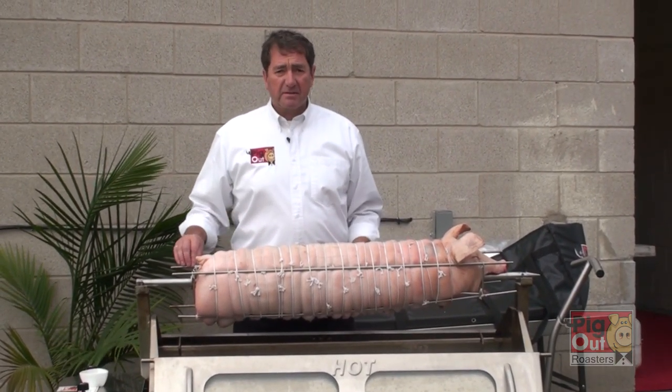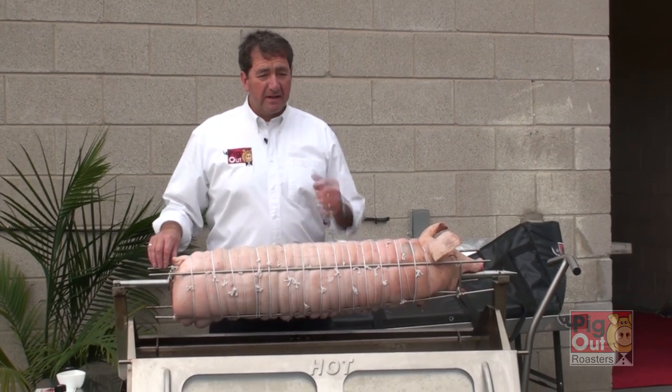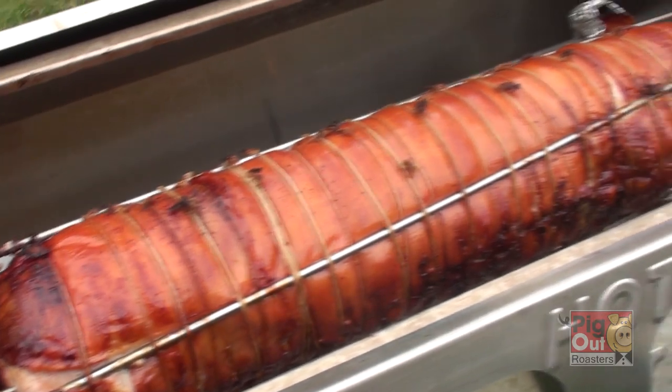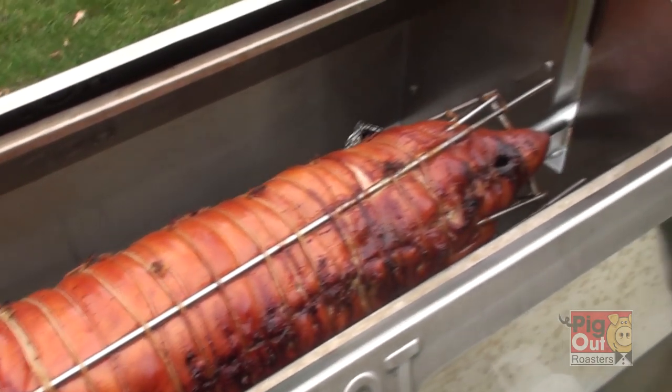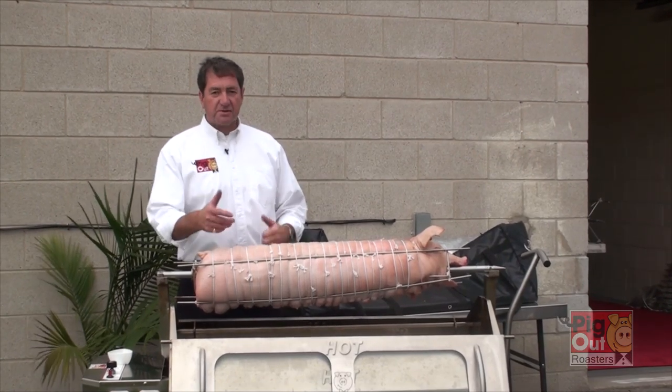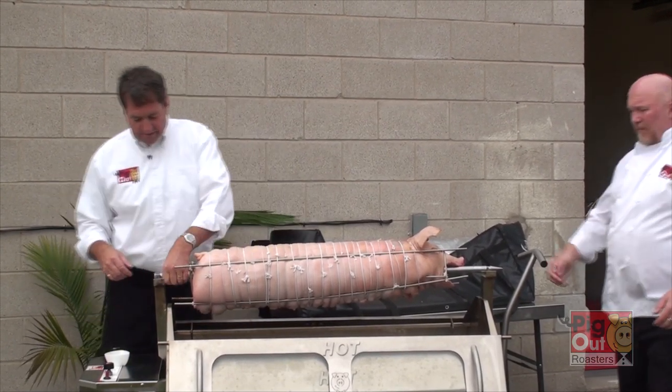It's actually best to get the butcher to do this. It's a rather difficult job to bone out a pig and stuff it up. A 60 pound porchetta pig will take probably about five and a half to six hours to cook. You have to cook it longer and slower because it is so dense and heavy, so we can just pop this into the roaster.